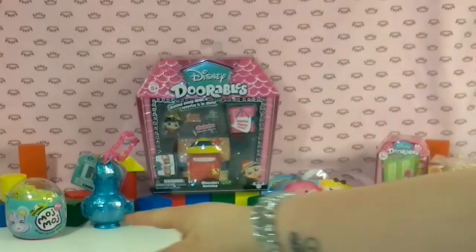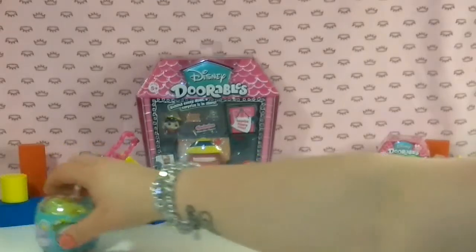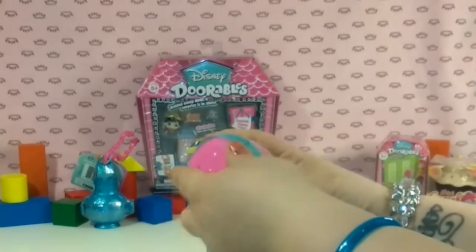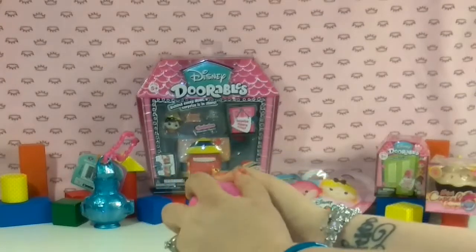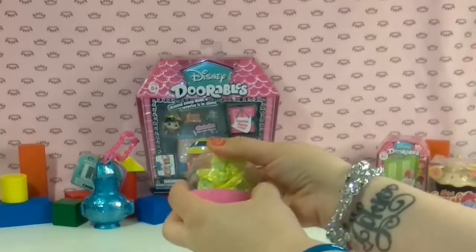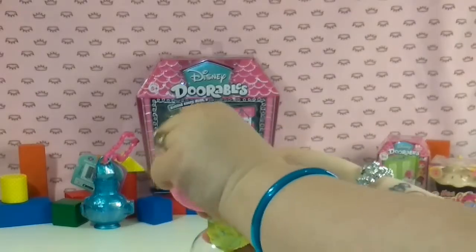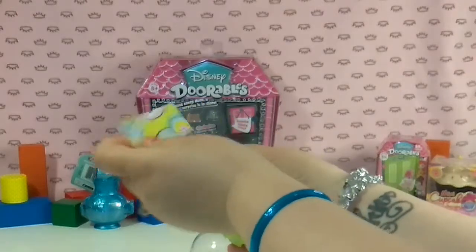I am going to start over here with the Maj Maj. I haven't seen one of these yet, but I heard it's pretty cute. So it comes in like this little egg dome with very cute colors. Looks like it's got a little string, like a cookie chain.